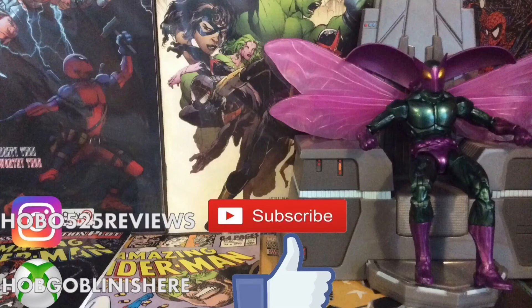This is Hobo525. Thank you for watching the video today. If you want to see more videos, click the ones on screen. Be sure to like the video if you liked it. Follow me on Instagram and my Xbox which is HobgoblinIsHere. Subscribe for more content like this. Thank you for watching — Hobo525, out.